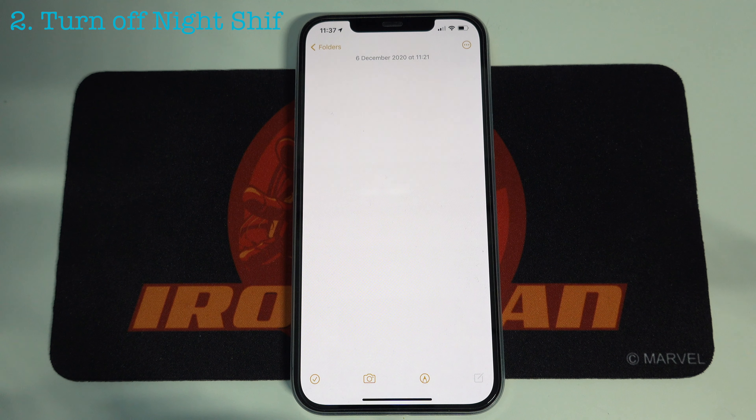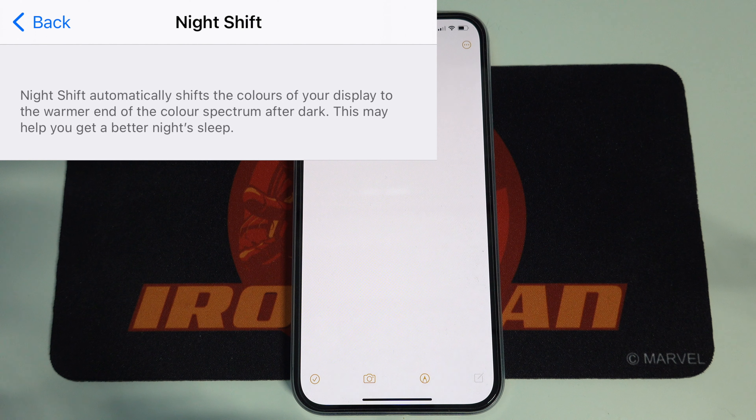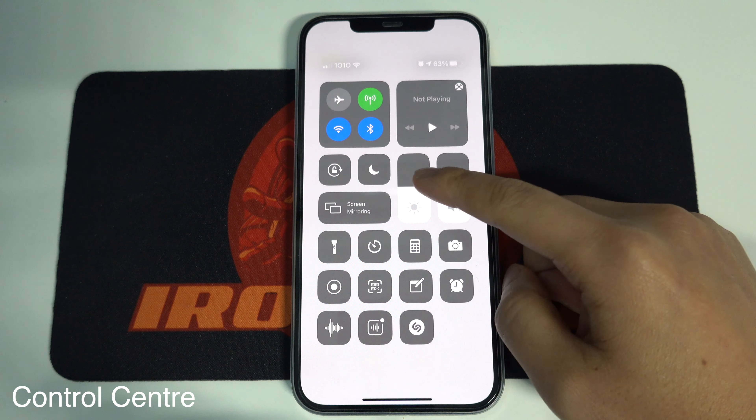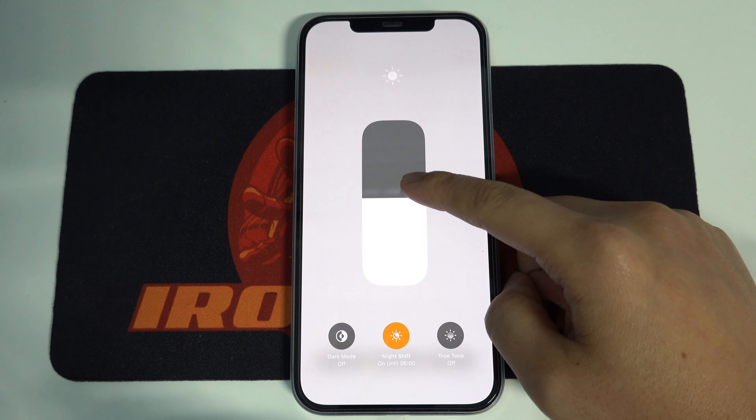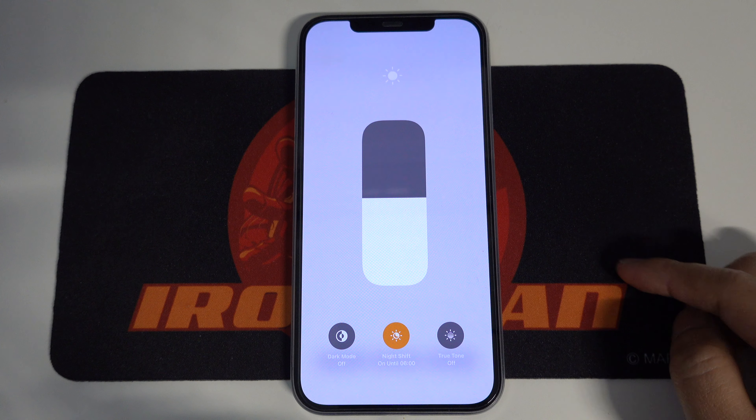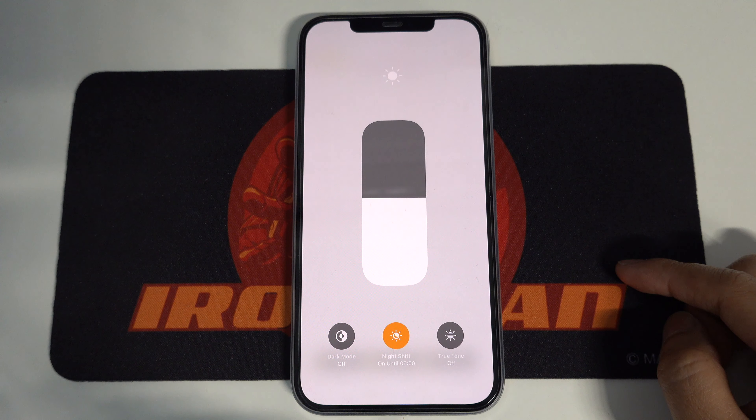The second way you can do is to turn off the light shift. When light shift is on, your display is a little bit warmer — that means more yellow. Again, you can go to Control Center, tap and hold the brightness bar, and tap here to turn off light shift. And immediately you can see the difference.